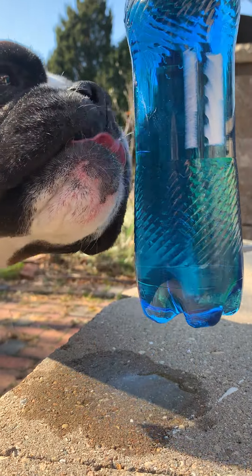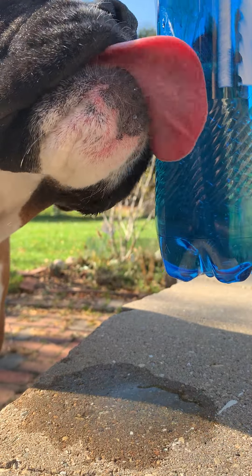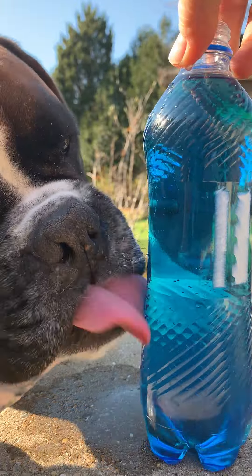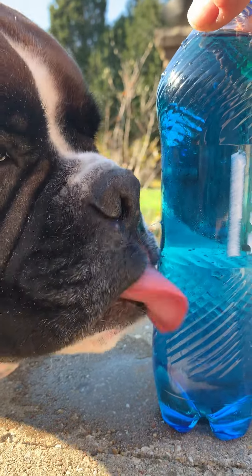This would be great to take along with you and walk with your dog if he gets thirsty. You can open it up and give him a drink instead of wasting it all by trying to pour it through the top — it won't come in that quickly.